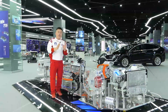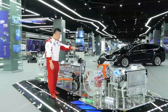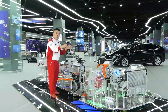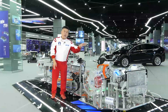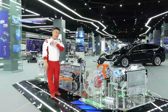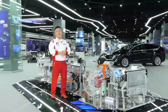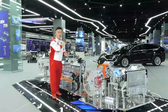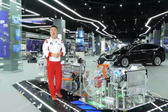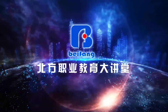This platform can achieve four functions. The first point shows us the entire component operation model and functions. The second point shows us how to study the structure characteristics of each component. The third point shows us the implementation of fault simulation for each system. The fourth point shows us the testing and disassembling of each component. These are the four main functions of the Geely EV training platform. Thank you.